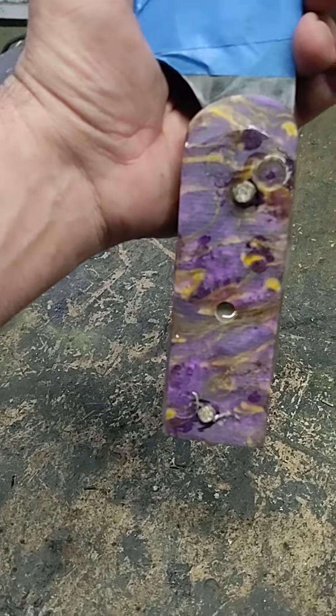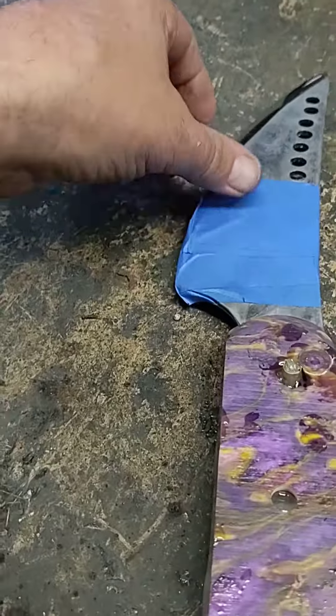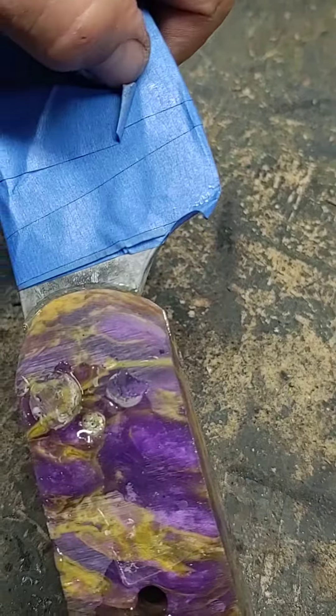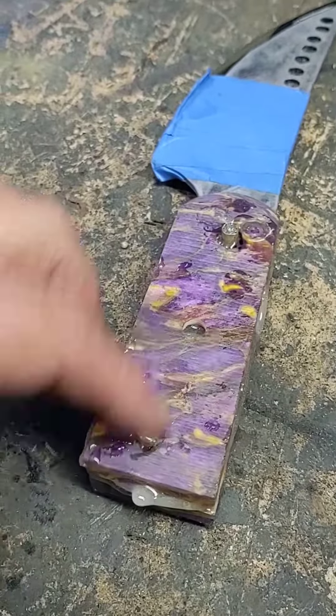Now these are acrylic handles. I have never worked with acrylic before. Before I glued them on, I did bevel the edges on both sides. They're glued on, they're pinned — I got two pins in them.